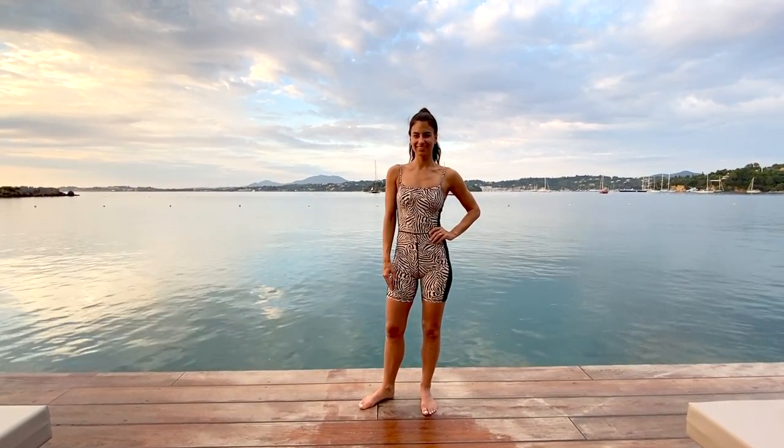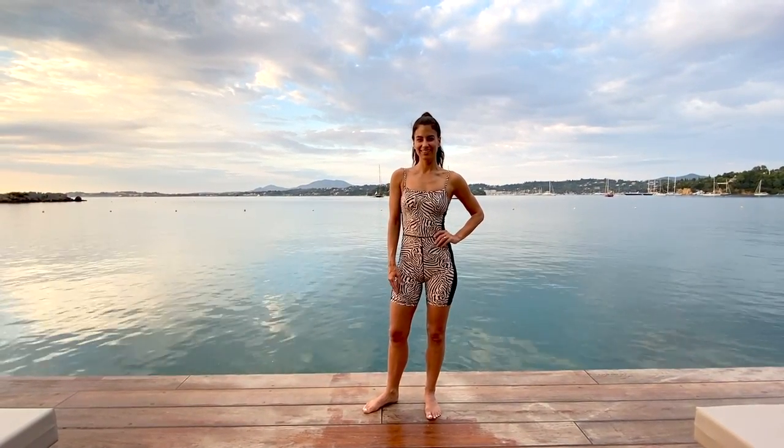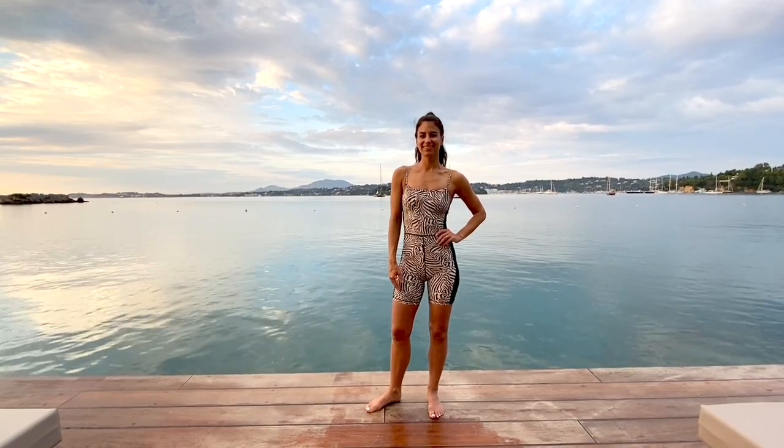Welcome to this Express Full Body Pilates by the Sea workout. All you need is yourself and a mat, and let's get ready to go.